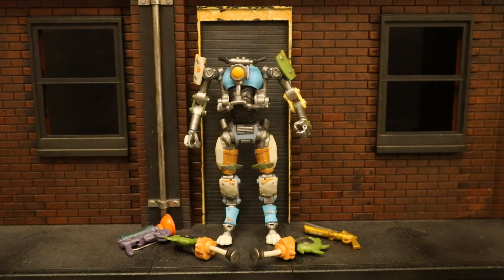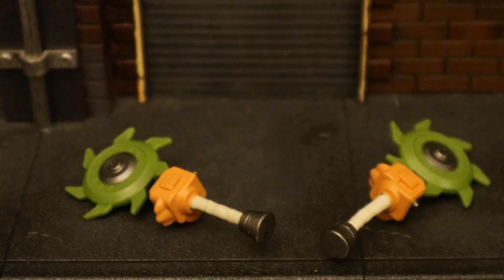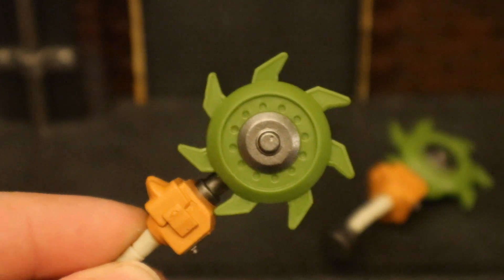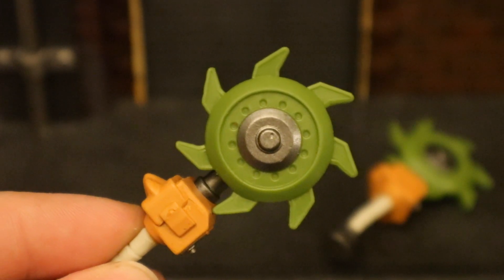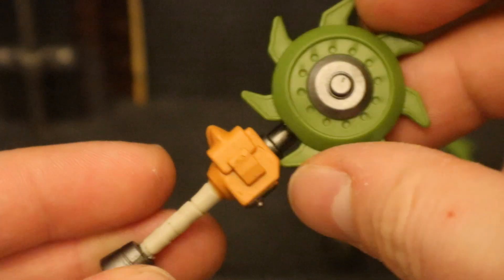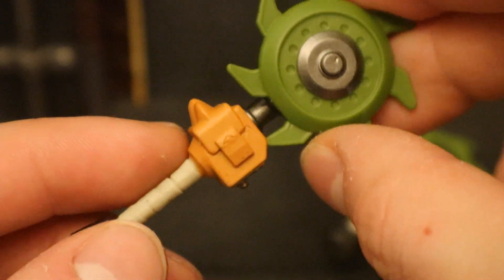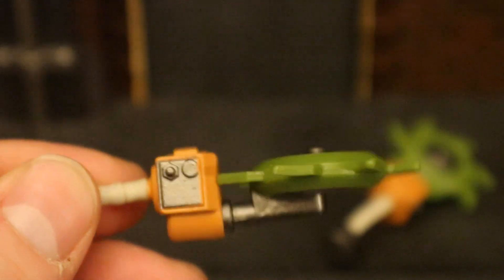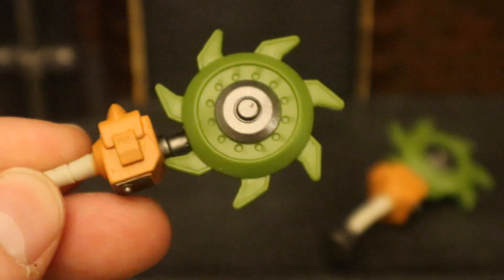Now let's check out his accessories, starting with his dual-wielding pickaxes. These are the Power Claws, which is a very appropriate name for a cat's weapon. These things are identical — it's got what appears to be a buzzsaw at the top. Just like the wheel in his torso, I thought this thing would rotate or spin, but no, it's one solid piece — they missed the mark there. The handle is gray with a little silver tip and a brown part in the middle. I like dual-wielding pickaxes — I just wish they went the extra step and allowed this thing to spin.